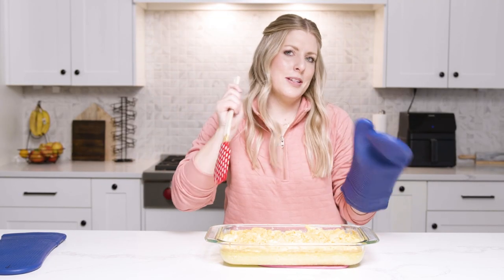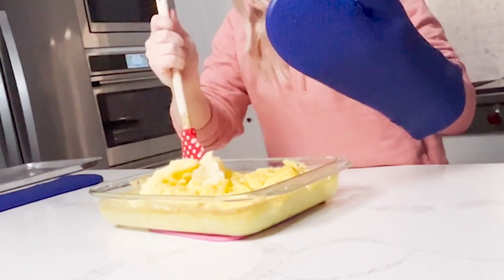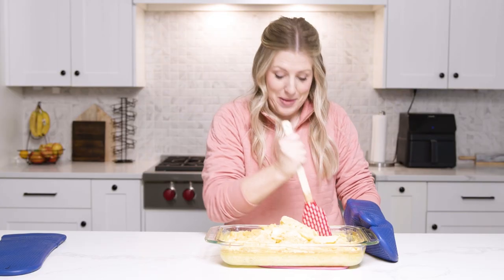It took about 27 minutes or so in total. About 10 minutes into the second round, I mixed it one more time. But you guys, if you can see how fluffy these are — I don't know if I'll ever do it on a pan again. I am so excited.